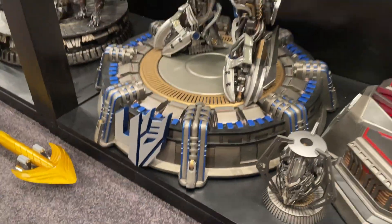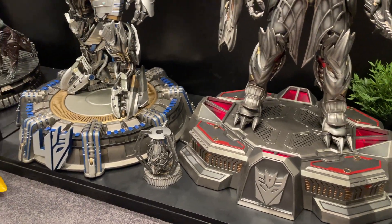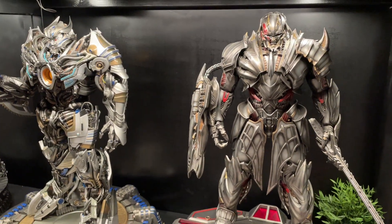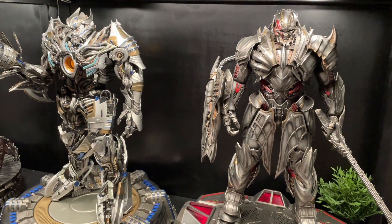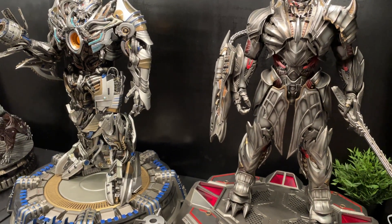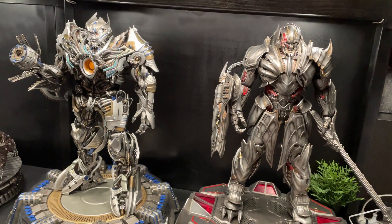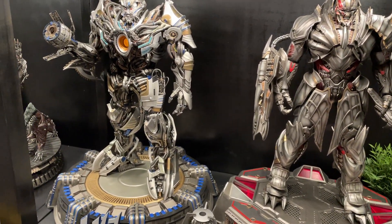The base is nice. You can see the difference — the round base versus the other base. You've got Megatron here, Galvatron there — you can see the size. They're very similar; they're both huge pieces. That's a bit of a comparison between those two, and I really like it.